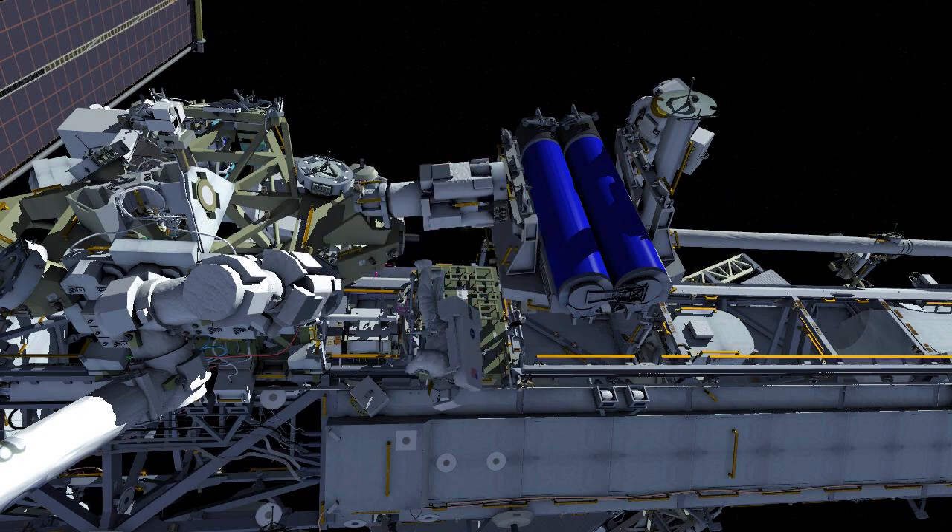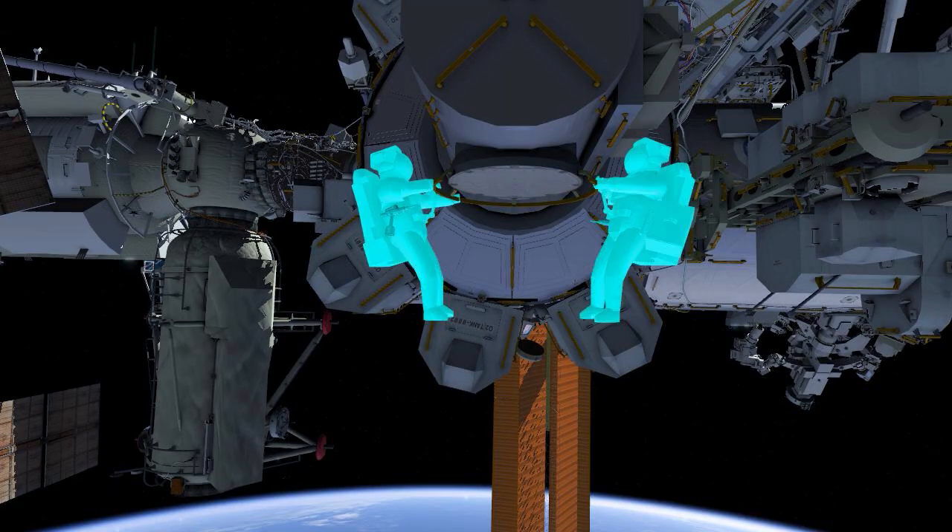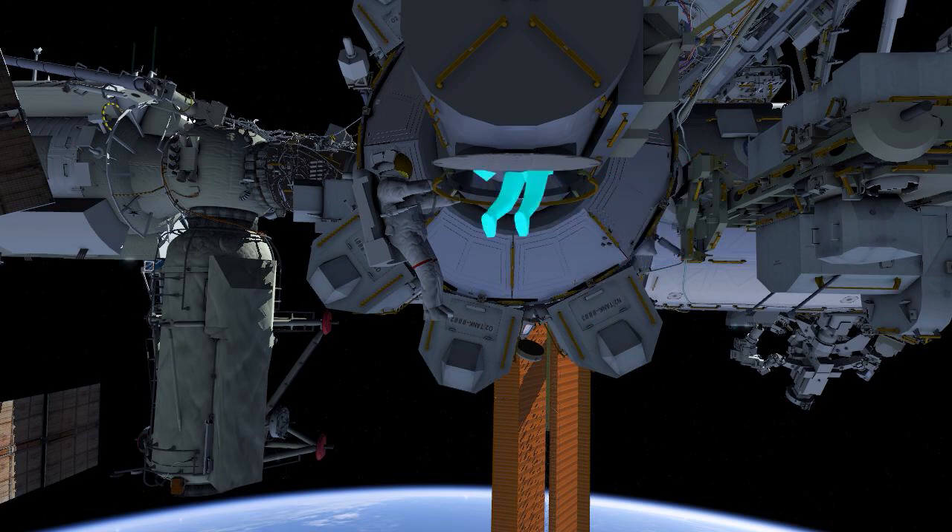Both crew will clean up the worksite and translate back to the airlock, cleaning up their tethers on the way. They will then work to ingress and begin repressing the airlock. This will finish the first of two EVAs.